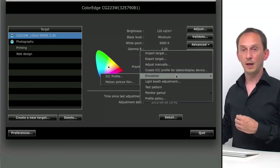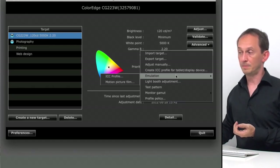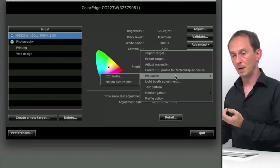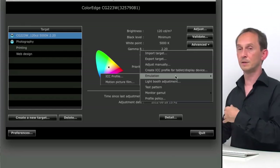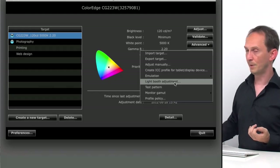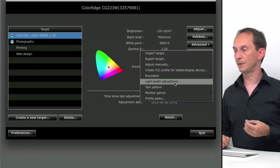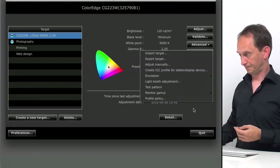Emulation allows you to emulate the behavior you would get using a specific ICC profile — so you can use the display as a proofing device for your colors. You can also do that in applications like Photoshop or InDesign by setting a proof target. Another feature is light booth adjustment — you can measure the light coming out of your viewing booth and adjust your display brightness so both match. That makes it easier to get a consistent result. That's the basic way you can use the ColorNavigator software. Hope you found it useful and thanks for watching.